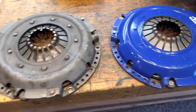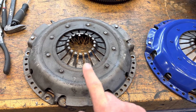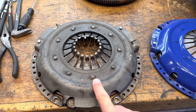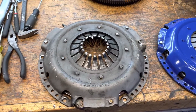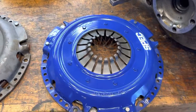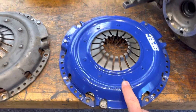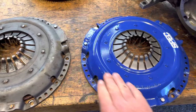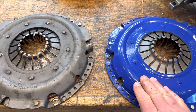The second thing is the pressure plate. This is the pressure plate that's stock on the car — it comes from Sachs as well. I believe the specs are about 2200 to 2300 pounds of force when the spring is relaxed, holding that thing together. This is the one that comes from Spec. On closer examination — they won't show you this on the website — it is absolutely a Sachs pressure plate; it's exactly the same form factor. They do paint it a very pretty color of blue that you'll never see once you install the transmission.